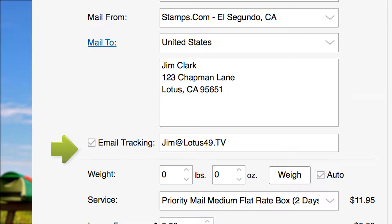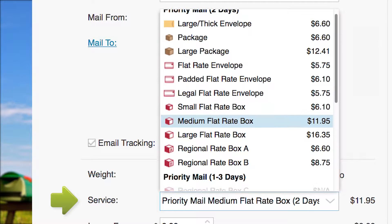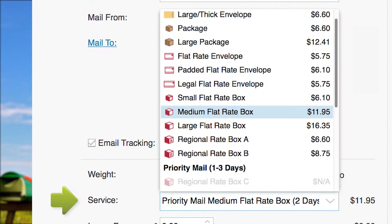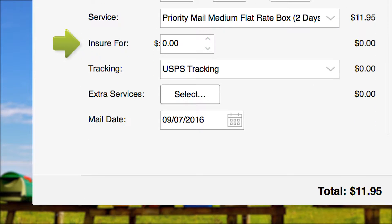Next, place your package on the Stamps.com Digital Postal Scale. With the weight displayed, open the Service drop-down menu. Here you will find all the USPS mail classes available for your package, grouped by delivery time. The cost of each service is displayed. For this tutorial, we'll select the very popular Priority Mail Medium Flat Rate box.